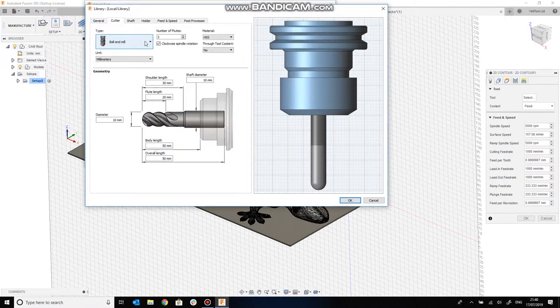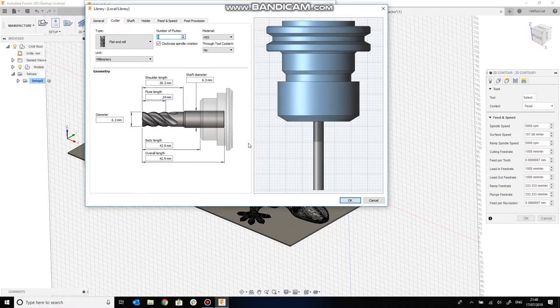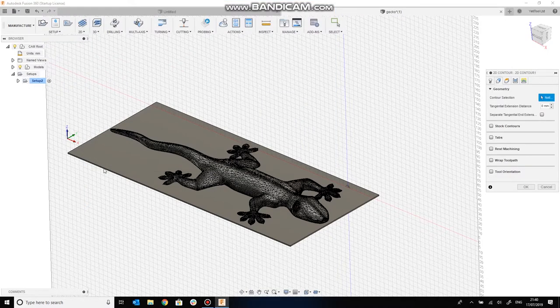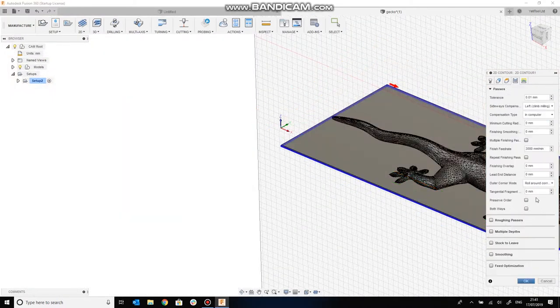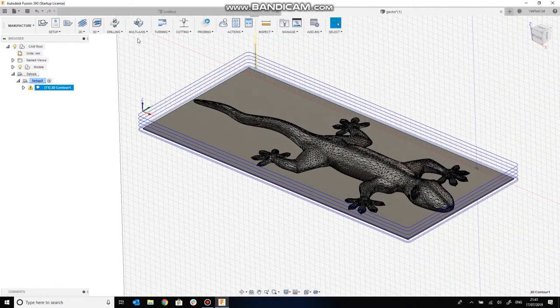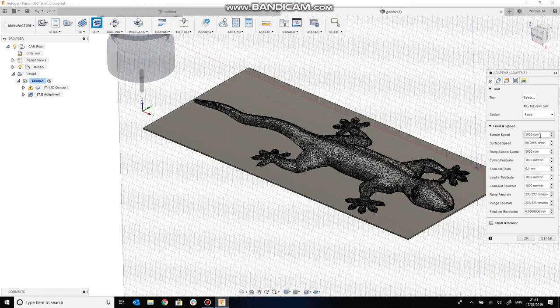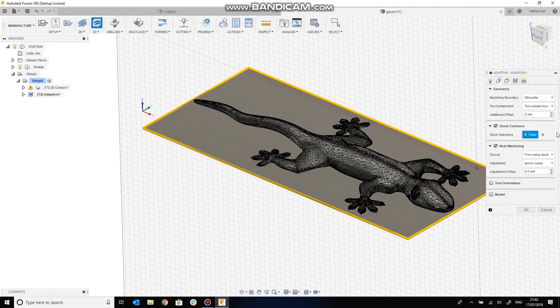Now we'll start on our first cutting job: we'll cut around the outside of the lizard first with a quarter inch cutter. This may or may not be the right strategy, but it will give us clearance when we do the sculpting and also part off the job. So there's our first op. Now we'll move on to the second op, which will be the actual sculpting itself — we'll use a 3mm bullnose cutter for this.